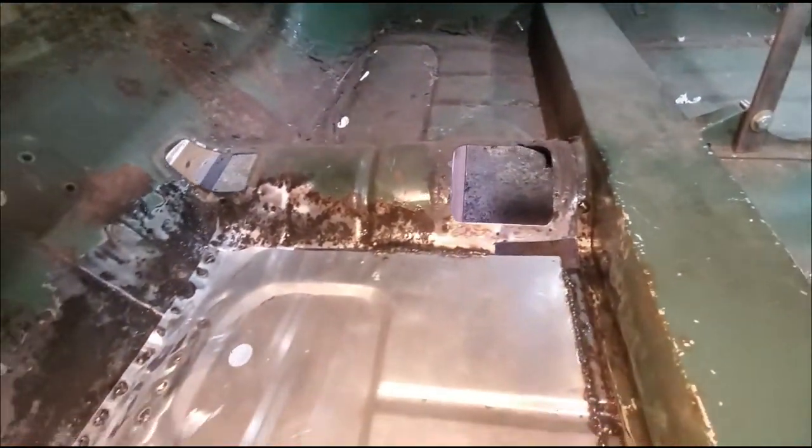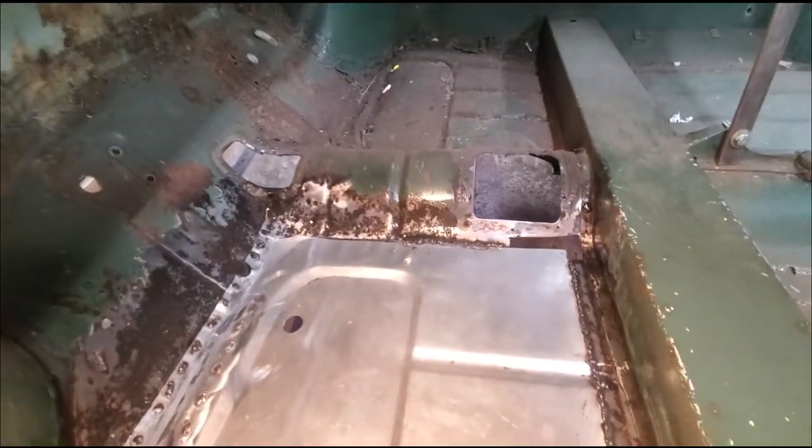Pretty much we're done with this floor, with the exception of carving in those two little pieces right there. Then we can move on to something else. Y'all have a good night.